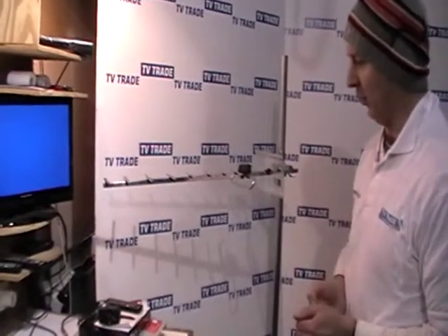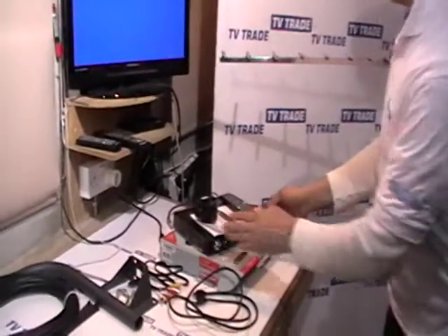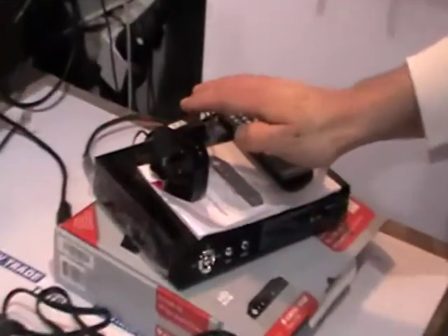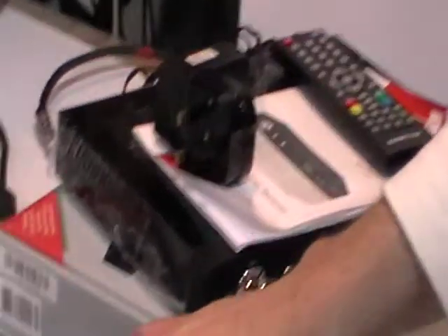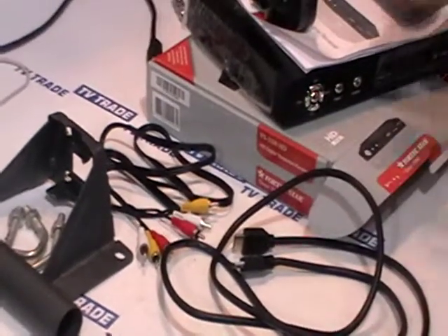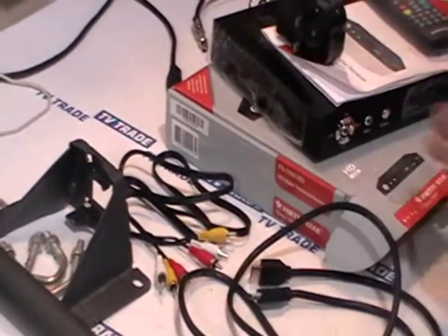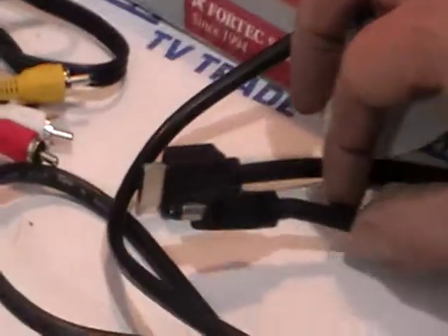I'm just going to give a quick overview of the actual box itself. What we have here is the remote control, a power unit and a 3-pin adapter, a user manual, and we have phono leads — RCA leads that would connect this box to a standard definition television. If it's a high definition television, we could use this HDMI lead.